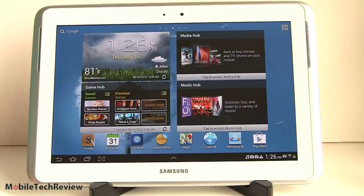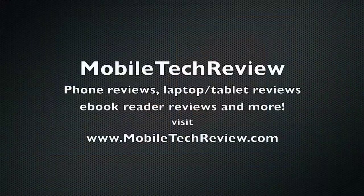I'm Lisa from Mobile Tech Review. Don't forget to visit our website for the full review, and subscribe to our YouTube channel.